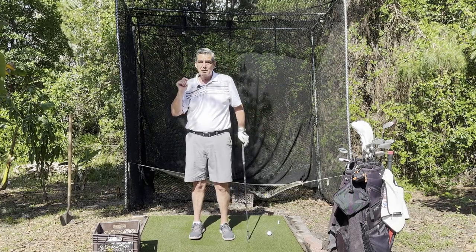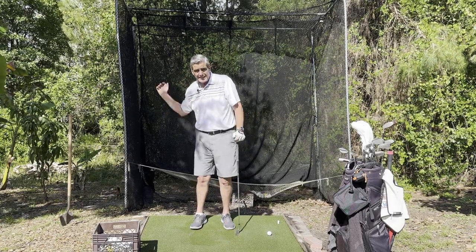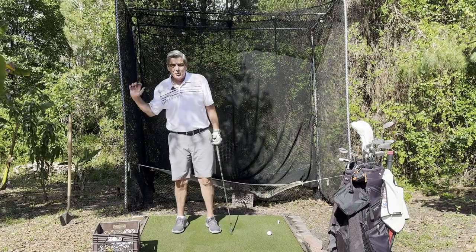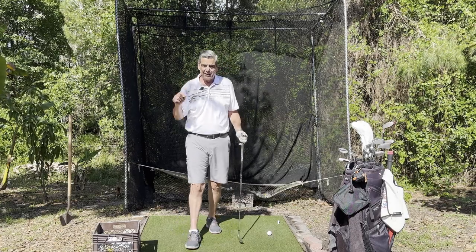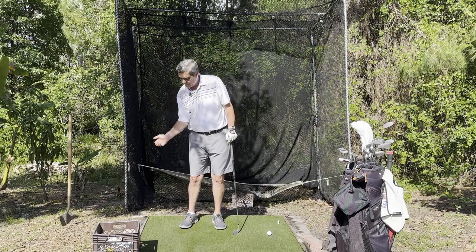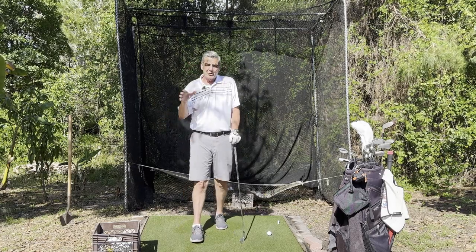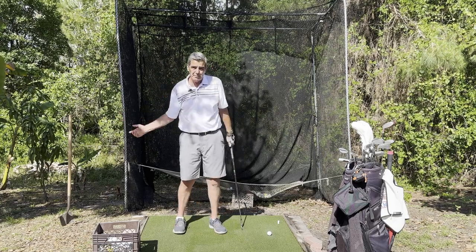Go ahead and give that a try — you're going to really like the way it feels. You've heard people talking about maintaining lag, and it's going to feel like you're maintaining lag. I don't teach maintaining lag. Mike Austin called holding your wrist to create lag golf's biggest lie — he did a video on that. This is not us consciously holding those wrists until impact. You can't do that. I don't teach that, and Austin didn't teach that. But you're going to have that feeling of lag that so many people are really high on.